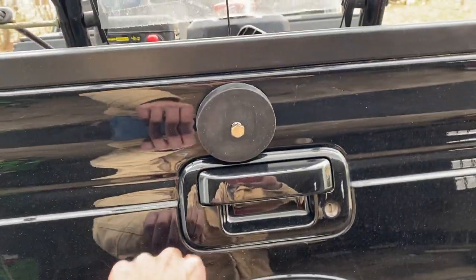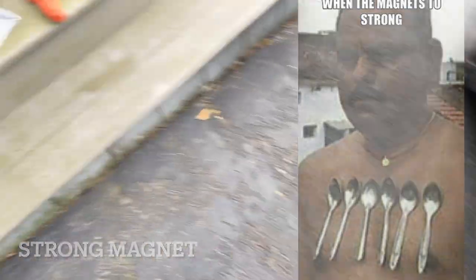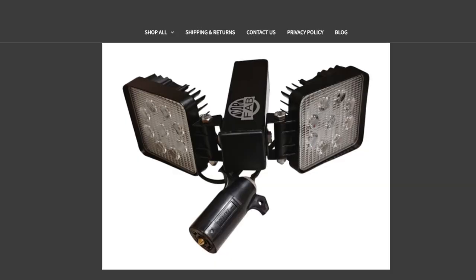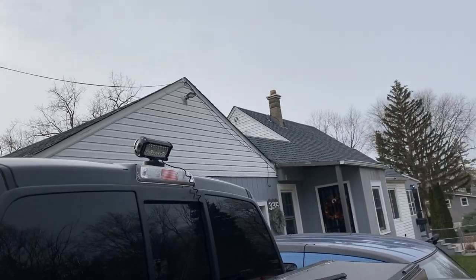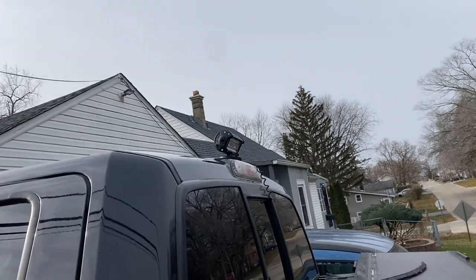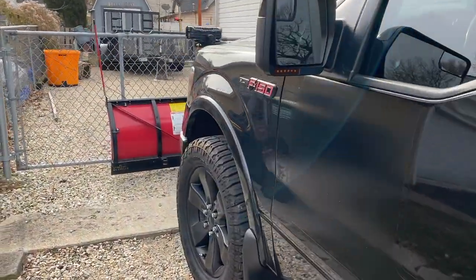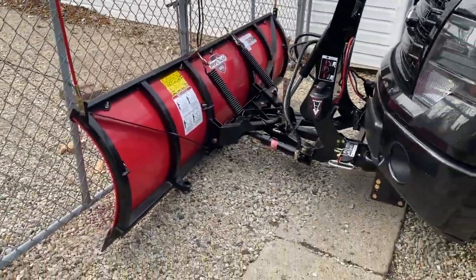The reason I purchased this light was so that when I plow and hit reverse, I get more light. I wanted a plug-and-play light, and the other options I looked at were far too expensive, so this is saving me a lot of money. All I have to do is toggle on the switch whenever I want more light.